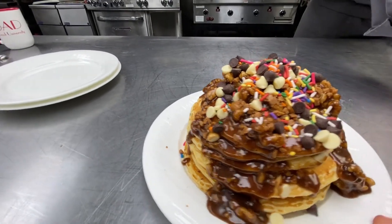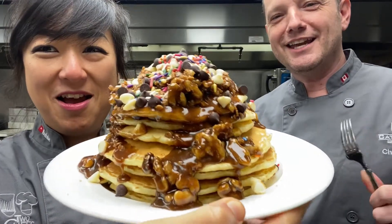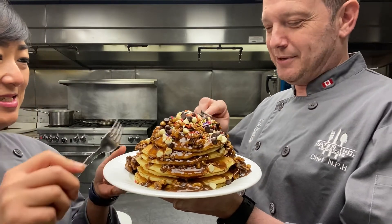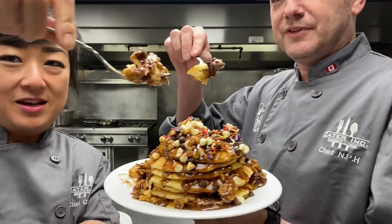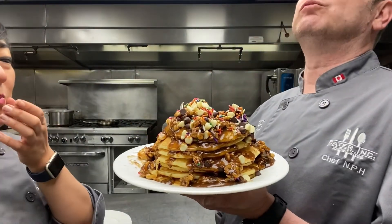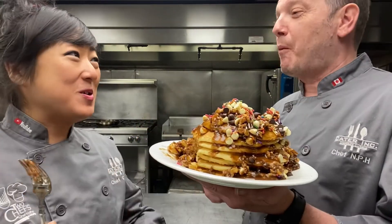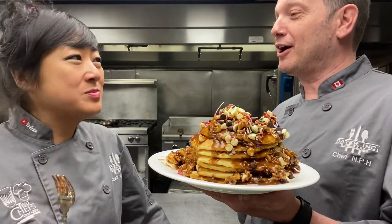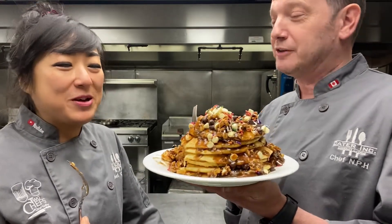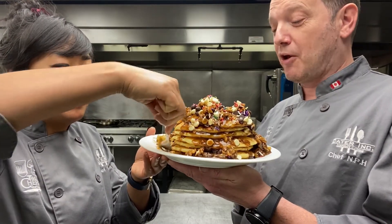That is amazing. Really sweet. Pancakes extraordinaire — I don't even know where to begin. Cheers! Yay to breakfast! That is a very wide variety of flavors, but it works. When it first went in my mouth I got blueberry, and then blueberry switched to caramel crunch, and then it switched to chocolate chips and sprinkles. I need more of this — this is freaking delicious!